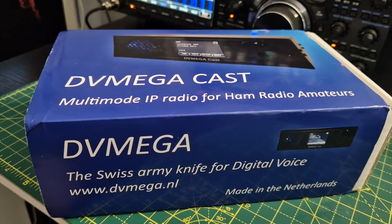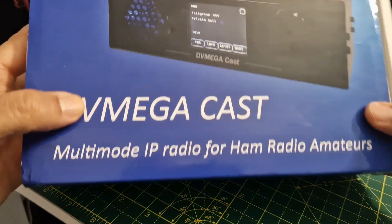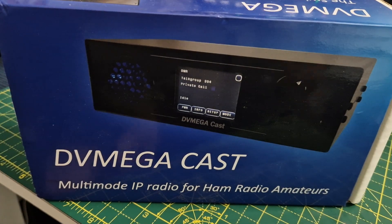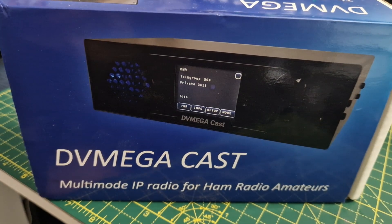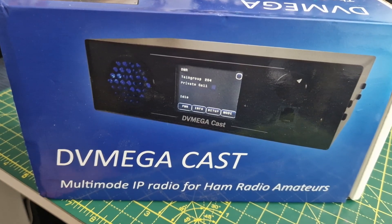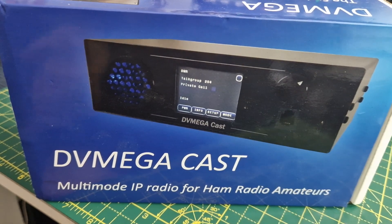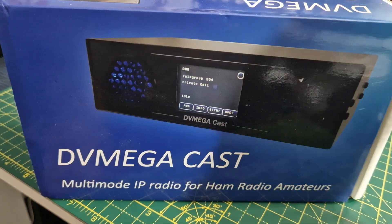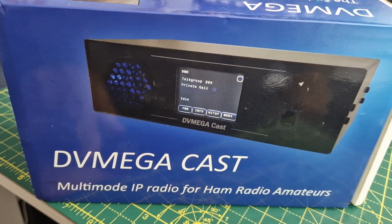M-Zero FXB, welcome to my channel. Look what we got here — the DV Megacast. What is the DV Megacast? Well, a while back people were saying, wouldn't it be great if a radio was made that could do DMR, D-STAR, and Fusion? Well, hey presto, they came along with this: the DV Megacast multi-mode IP radio for ham radio enthusiasts.